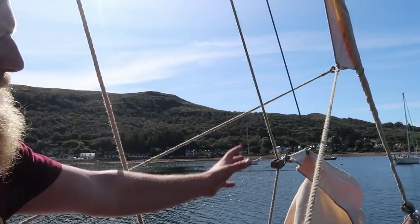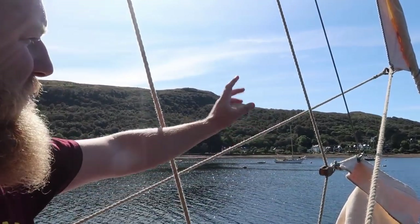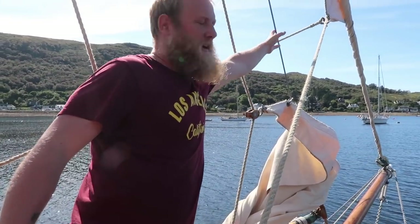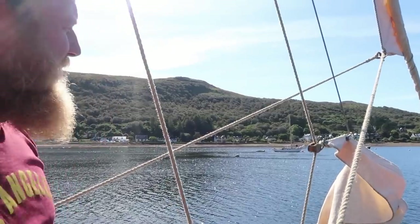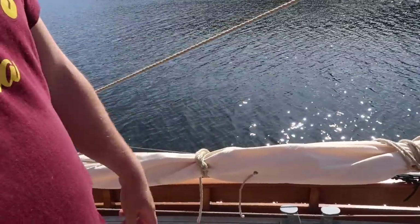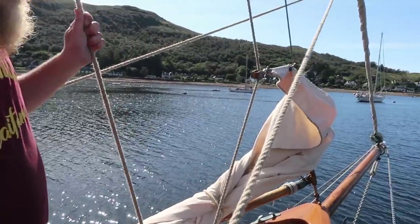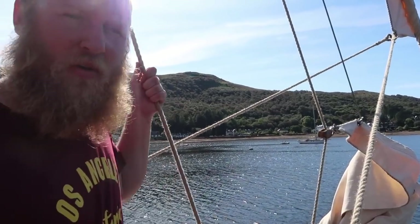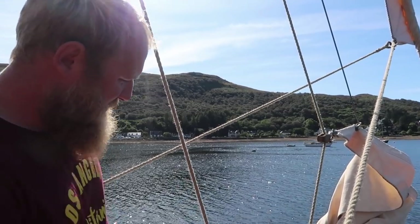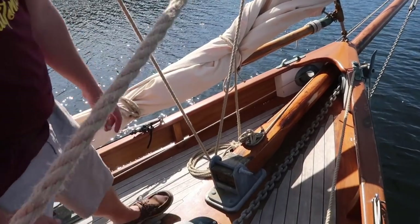The bowsprit doesn't hold the rig up — the forestay is here on the bow, and that's what the staysail is hanked onto. The staysail sits on its own boom, just tied up at the moment. This is the old-style hank-on system. The halyard is hooked down so I can pull it tight and put it out of the way. That's the staysail. Then you've got the inboard end of the bowsprit here.